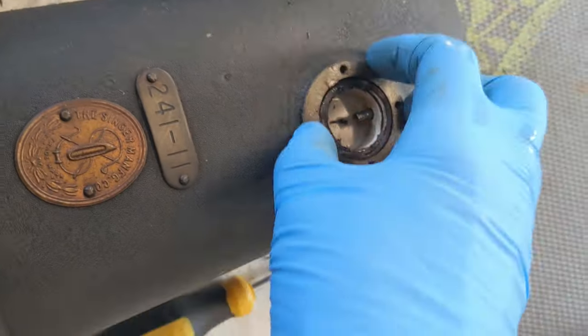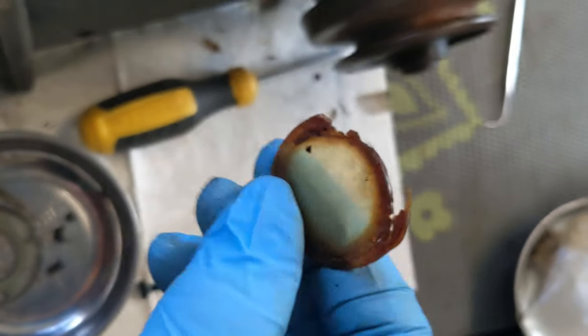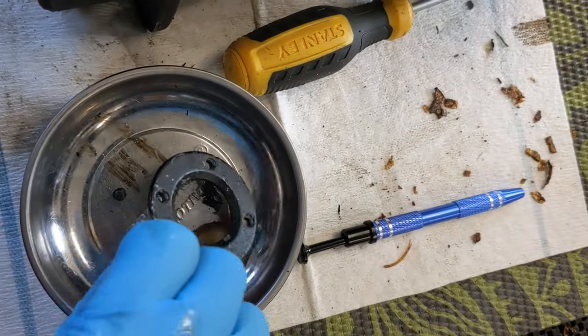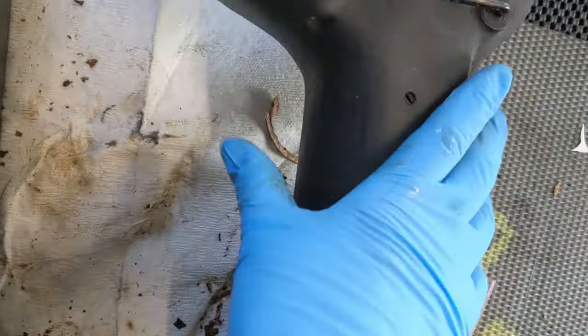I pulled off the sight glass and it was broken. But I think I can get another one. So I have its little frame and everything that I'm going to be cleaning off. So I'm going to go ahead and get my electrolysis tank started filling up.